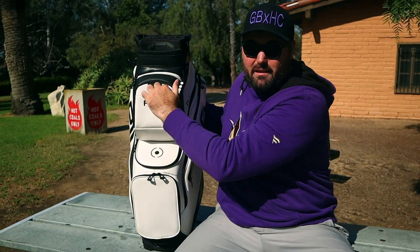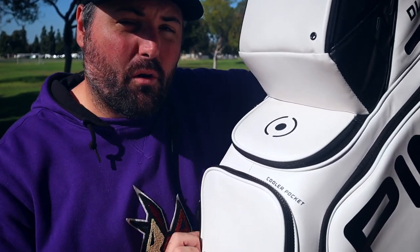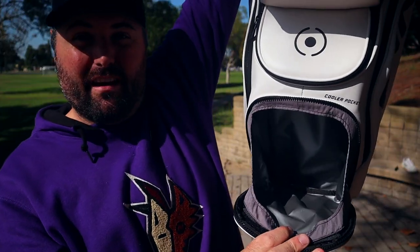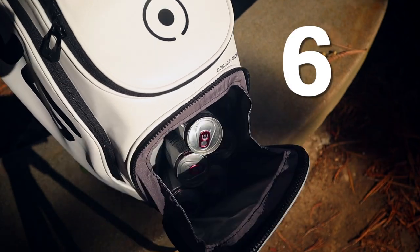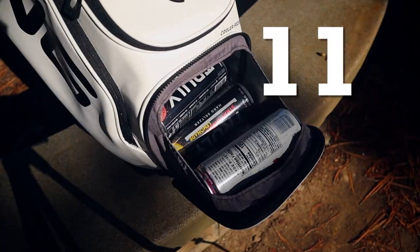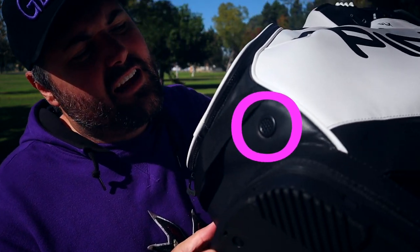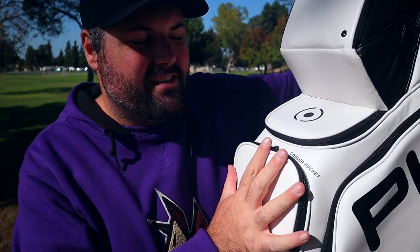There's a front pocket here — again, maybe you can store more tees, a divot tool, or whatever — and it does have a little spot for water to drain out. Another great feature where I think Ping really has the market cornered is their cooler pocket. This thing is oversized — you can fit just about everything in there you need. You can fit quite a few drinks in there, and it does have a nice little drain hole so if you want to put some ice in there, no problem. It'll just drain right out — a nice built-in cooler that's discreet.